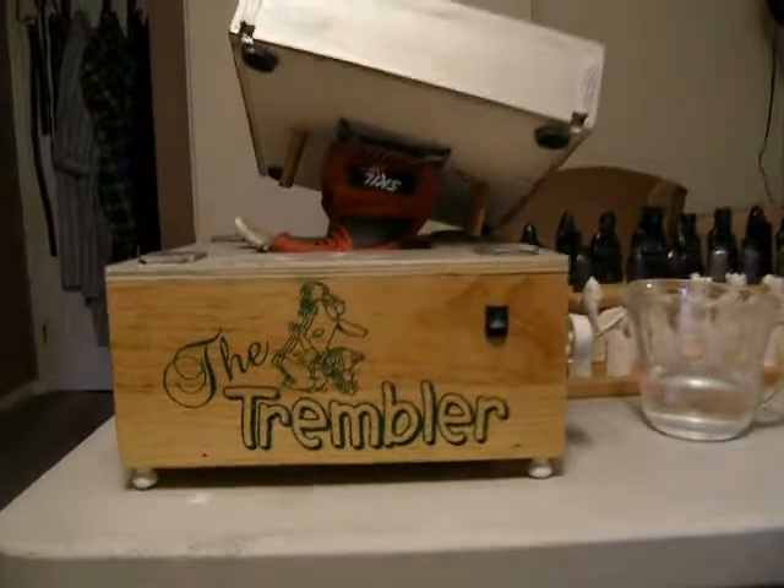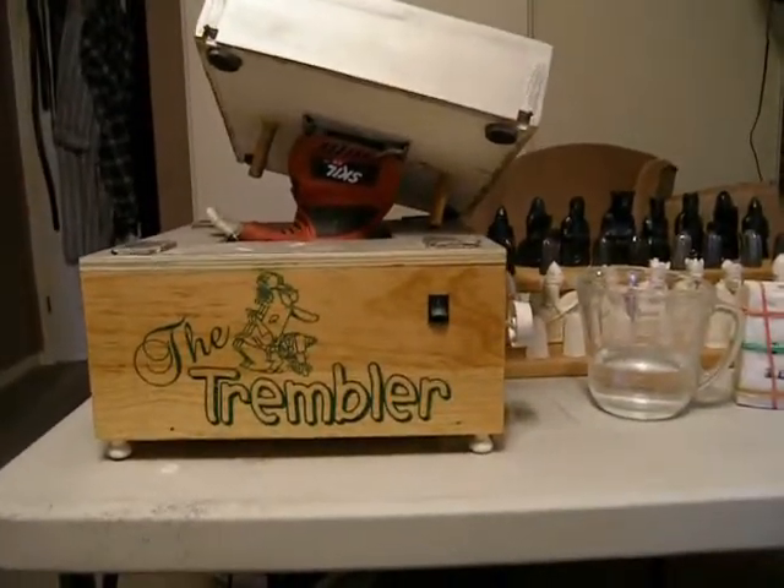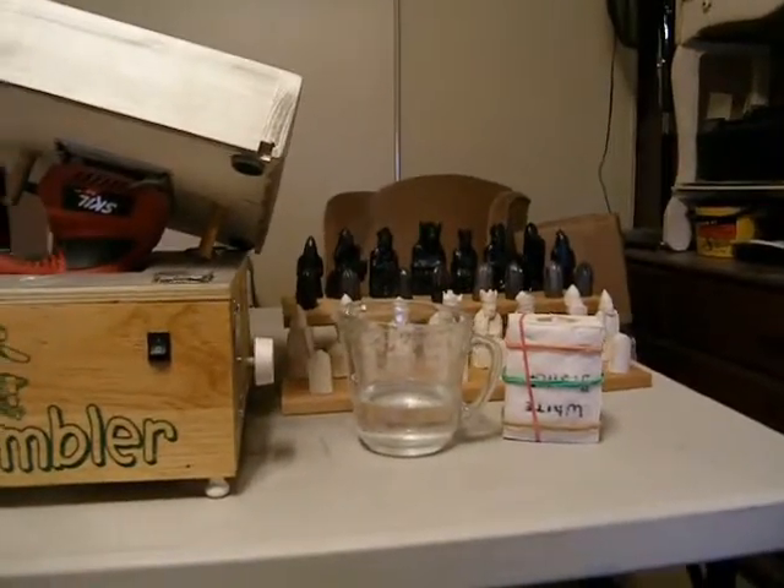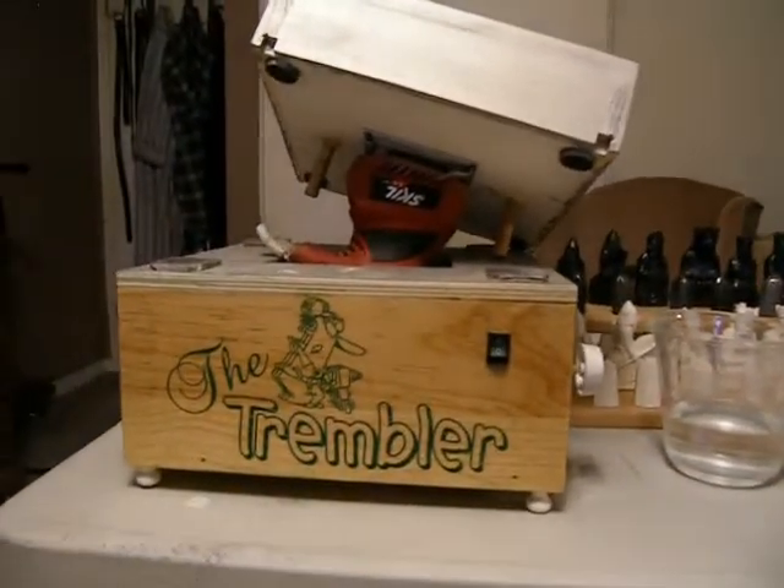I did some research on the internet and found that what they do is put a counterweight on the end of the shaft of a motor, and that's what causes the bouncing around.